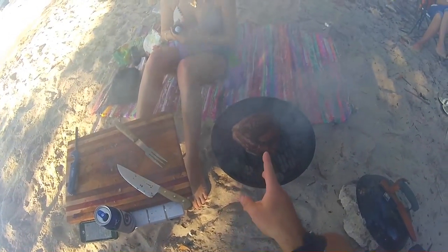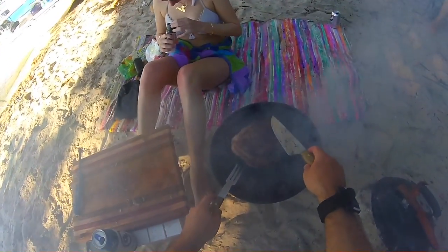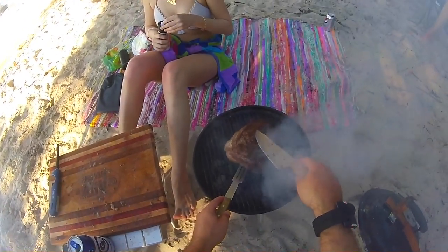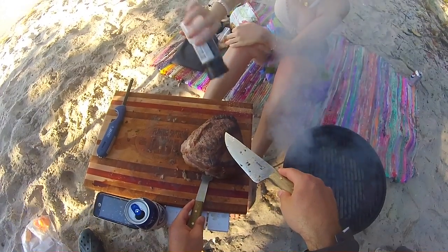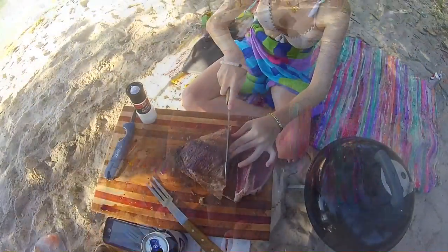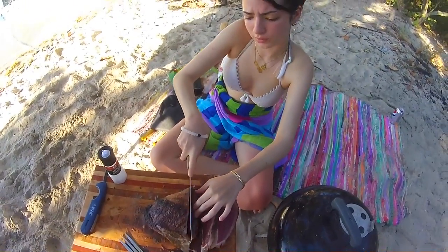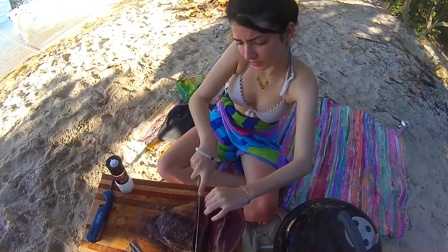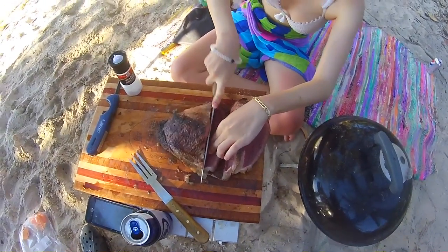Okay, picanha number two. Remember, let's just let it relax off the logo — let it relax for five to ten minutes, and then we cut it into steaks. By doing this you're pretty much guaranteed Argentinian-style. Just don't cut your fingers off, okay.